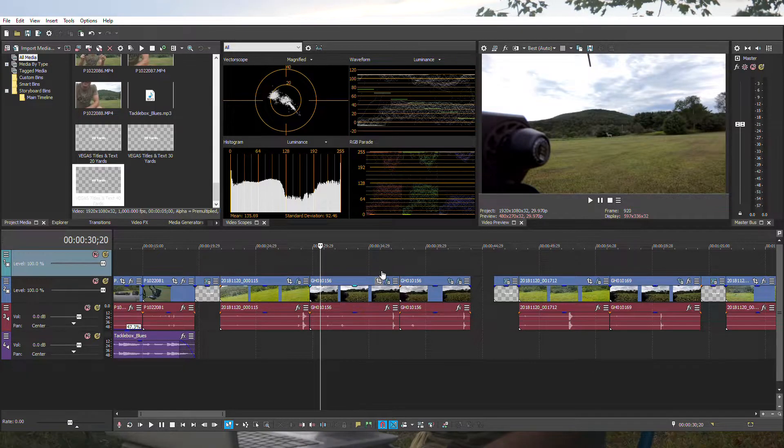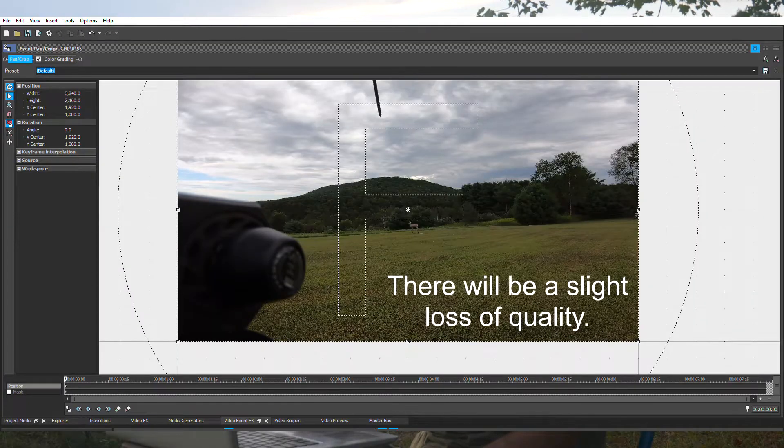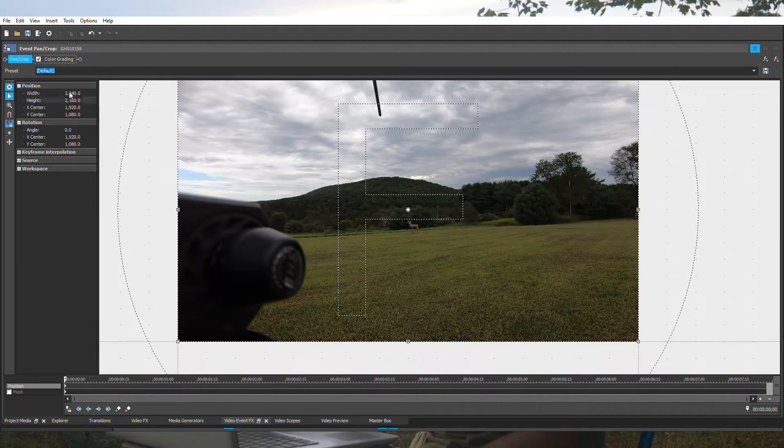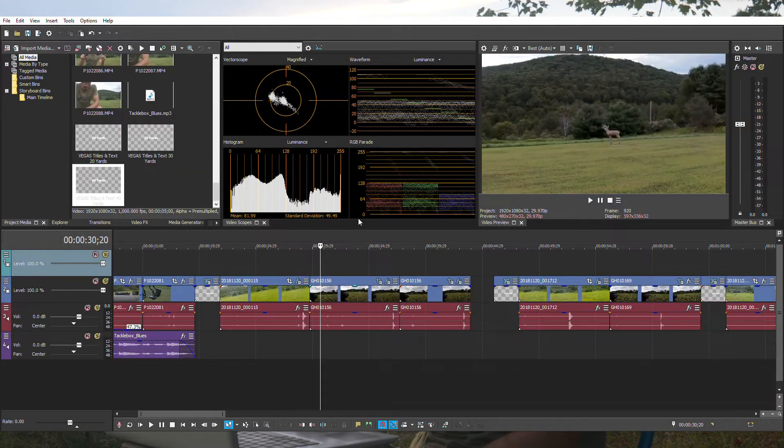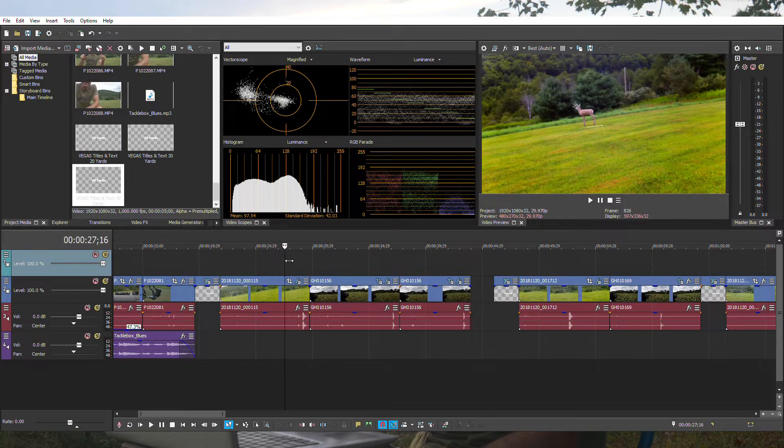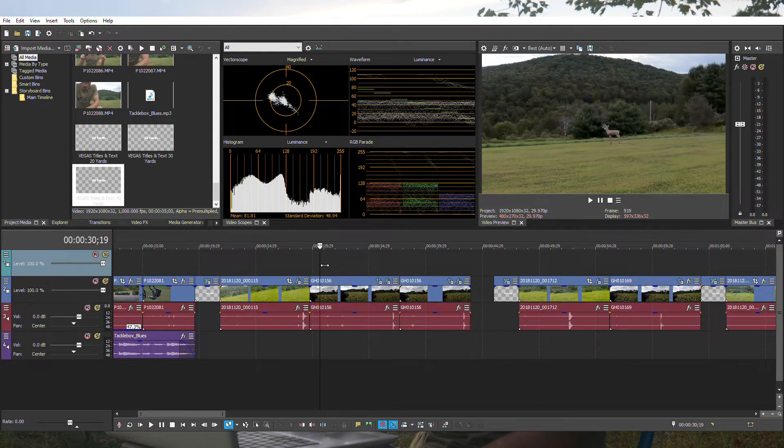I'm shooting in 4K, and let me show you a trick with my GoPro footage. All we're going to do is use our video editing software to crop our 4K image down to 720. Then we zoom in on the animal, center it up, and we now have the exact same zoom as the Tacticam.